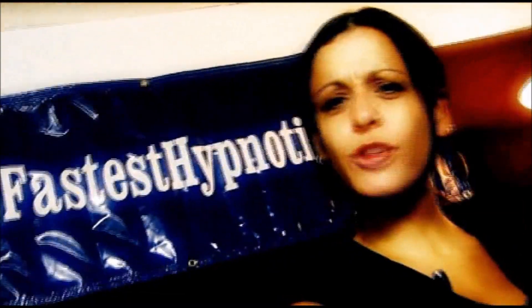It's an imagination test, and for somebody to go into hypnosis, imagination is one of the really good things to help somebody go in. Would you like to learn how to do this? Go to www.worldsfastesthypnotist.com.